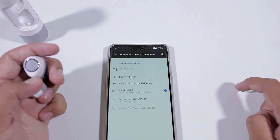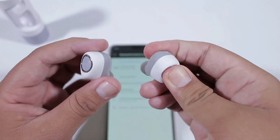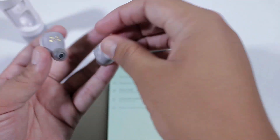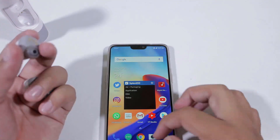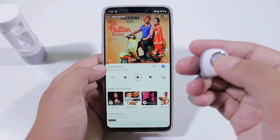Note that through this process only the right earbud is paired with your phone. To pair the left one, hold the button on the left earbud for a few seconds and it will be automatically paired to the right earbud. Now they are ready to use and you can also control music playback using these earbuds.